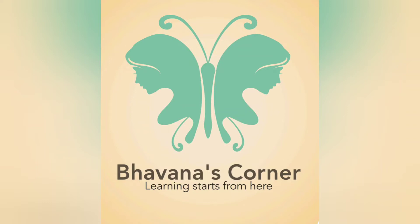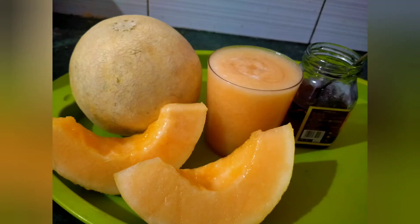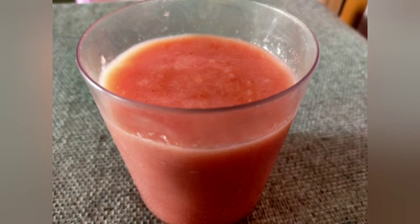Hello and welcome everyone to Bhavna's Corner. Learning starts from here. Today we are going to learn the recipes of two different juices: muskmelon juice and watermelon juice. These are my favorites during summer. These are very healthy and tasty to drink. Let's see the recipe of muskmelon juice.